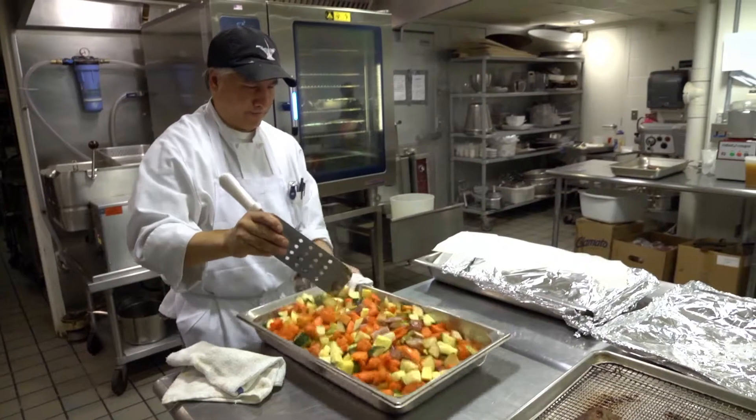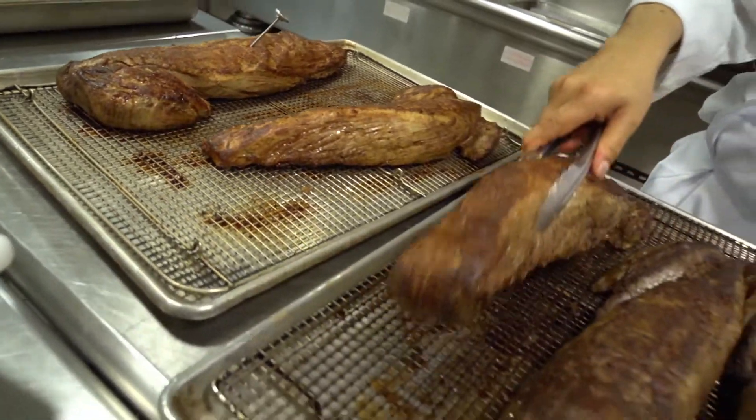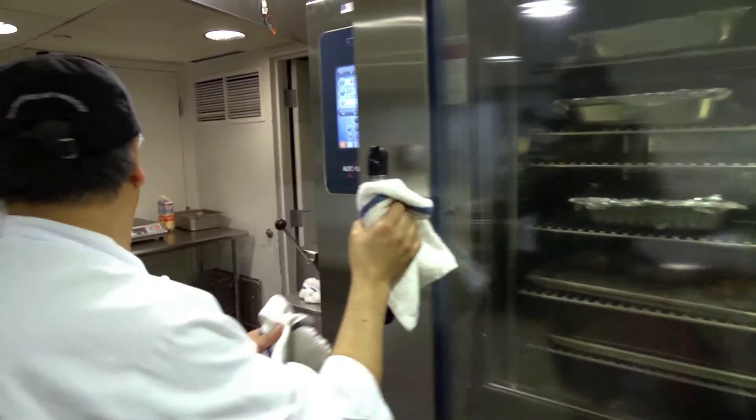The type of things we make in the combi ovens range from mashed potatoes, braised meats, smoked vegetables, and anything we can imagine.